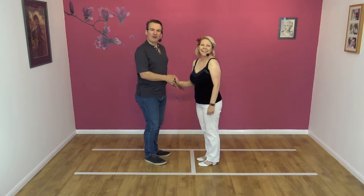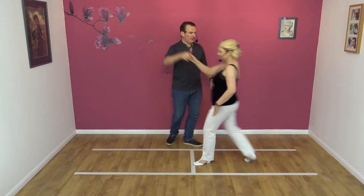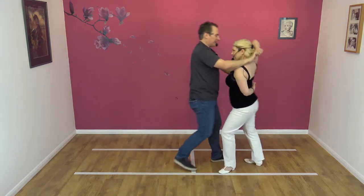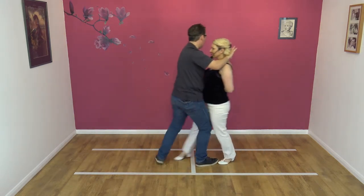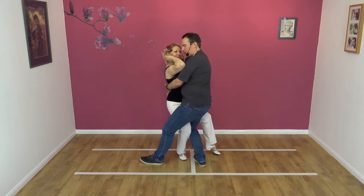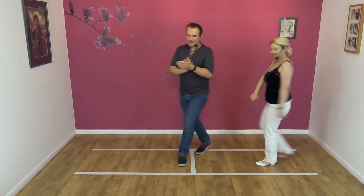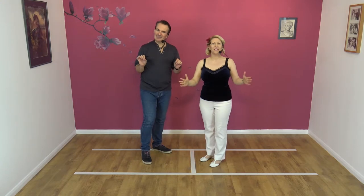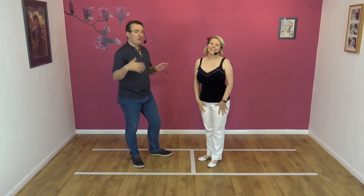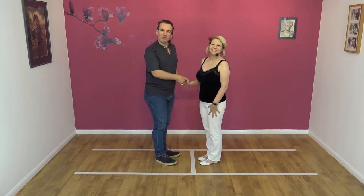We always demo it first, so hopefully it looks like this. Seven, eight, away, raise, over, and Manhattan. Two, three, and in, twist, hold, two, three, unwrap, turn, and back. There's quite a bit going on with that move — it's a long move. So not quite a beginner move, clearly, a little bit more advanced, but we'll take you through it like you're a beginner, so anybody can do it.